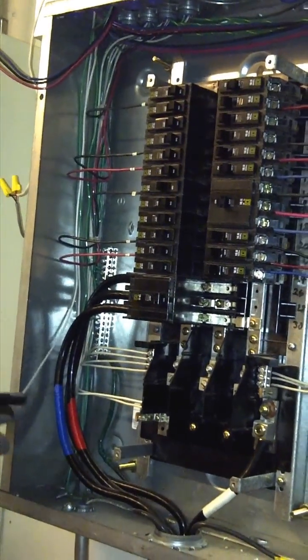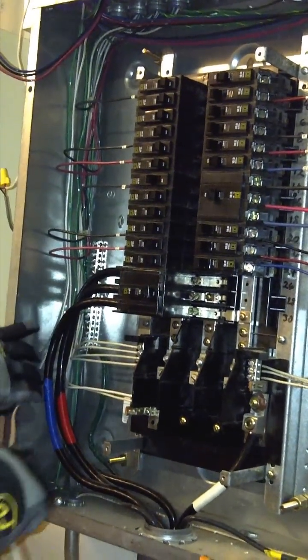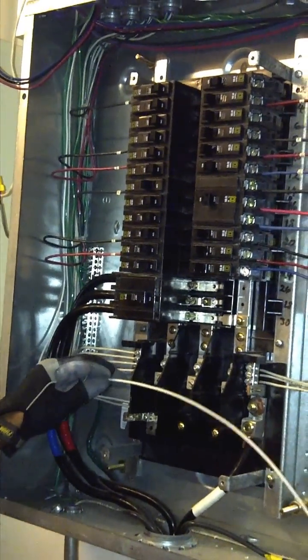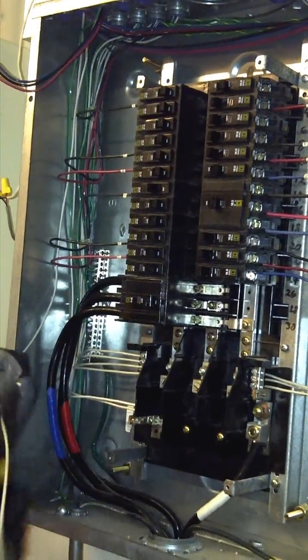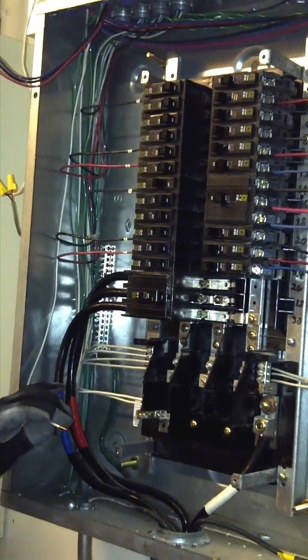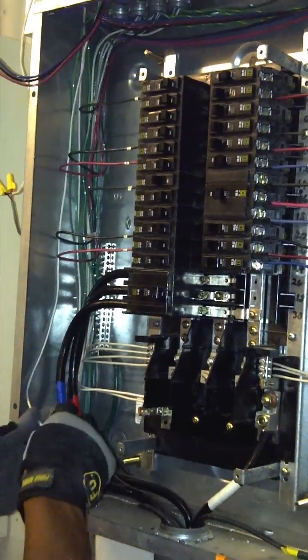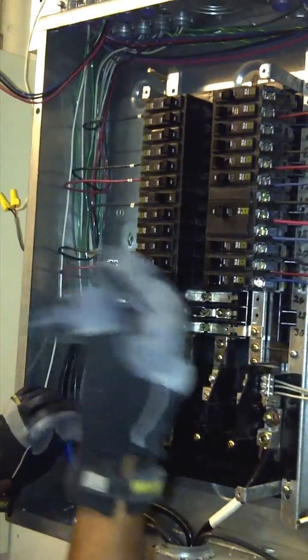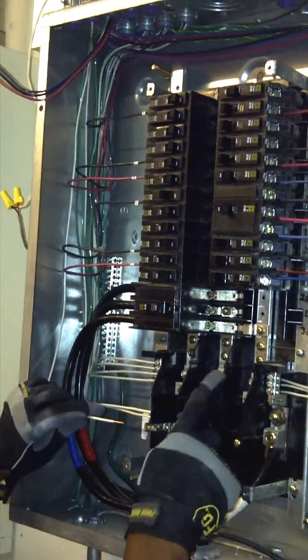Now we have our green wire landed to the green bus bar, or the ground bar, and now we're doing the neutral, which is a shared neutral — a one-boat neutral — which is three-phase.